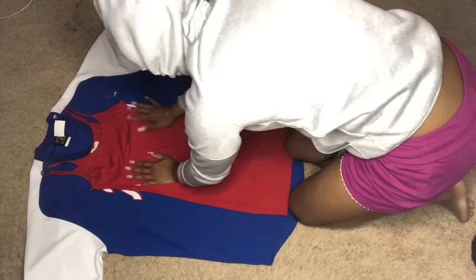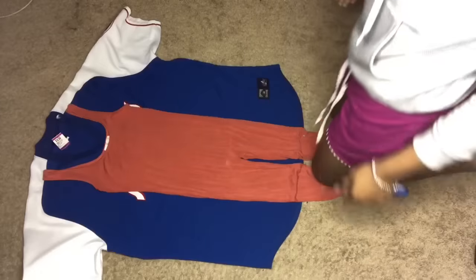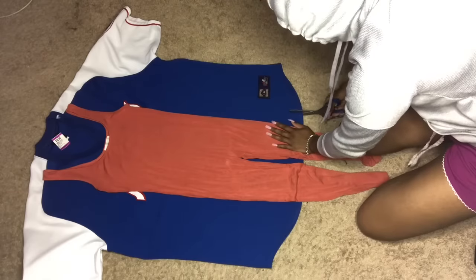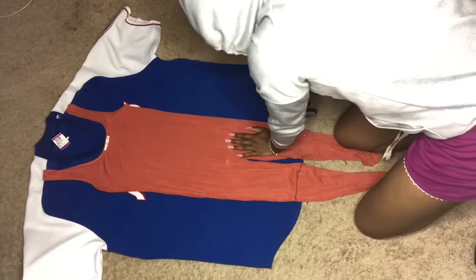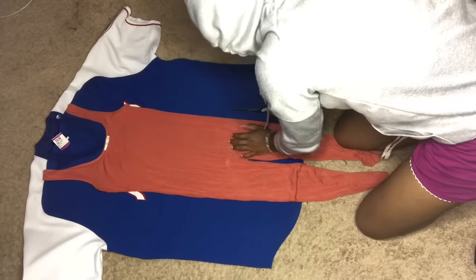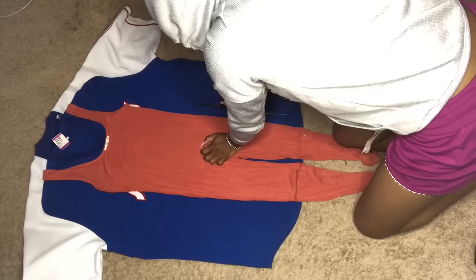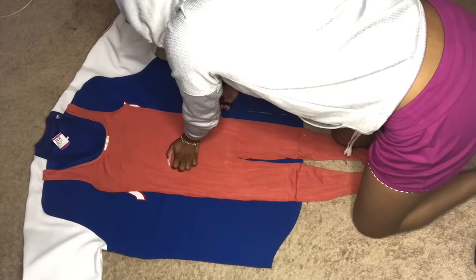Make sure you leave some seam allowance — don't cut right next to the dress. Leave just a little bit more because when you sew it, it's going to shrink and you don't want it to be too small. I used the dress originally because I wanted it to be as short as that dress, but it didn't have the right kind of straps. The dress straps were skinny; I wanted wide straps. I'm cutting about an inch away from the actual jumpsuit. Less is always more — you can always cut off more if it's too much, but you can never put back fabric once it's cut too short.